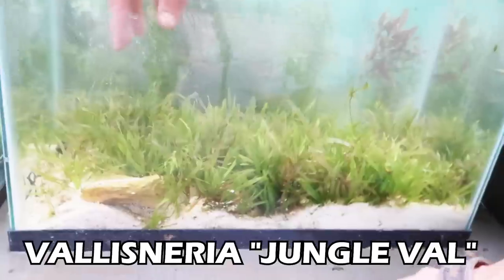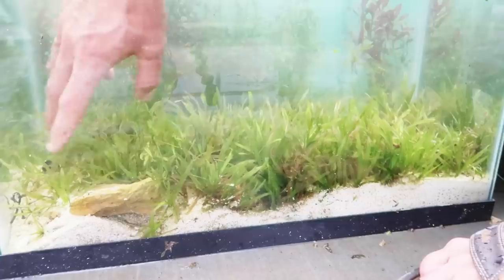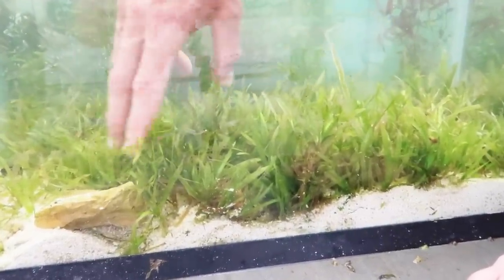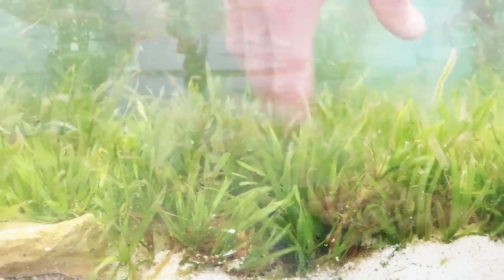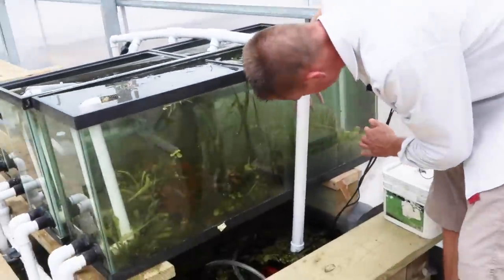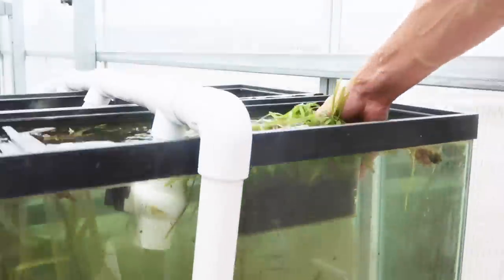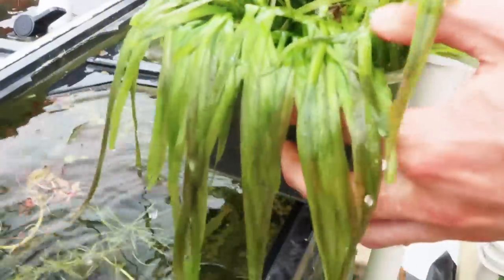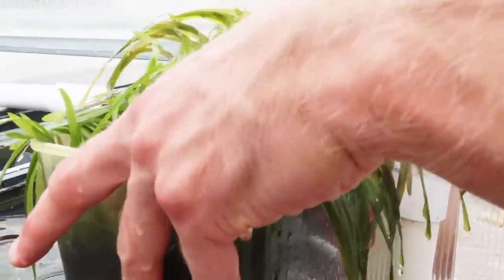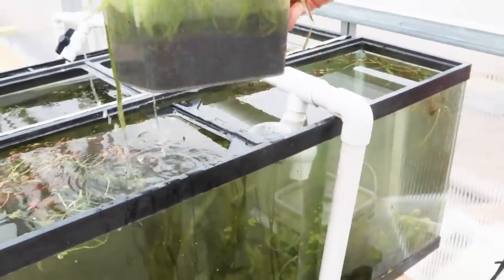Let me show you the difference. This is a Val tank that does not have good substrate — it's just pool filter sand. Val does okay in it, and this was planted just a couple days after I started planting Val in the main system. But look at the difference in growth. This Val is growing in the stratum and getting more and more ridiculous every time I show it to you — it's also getting some nice little red veins. Longer growth, lusher. Plants eat at their roots. Feed them at their roots. Do the work upfront, folks. Reap the benefits.